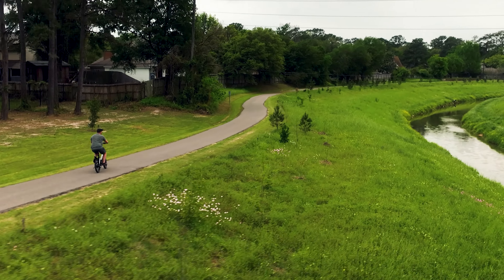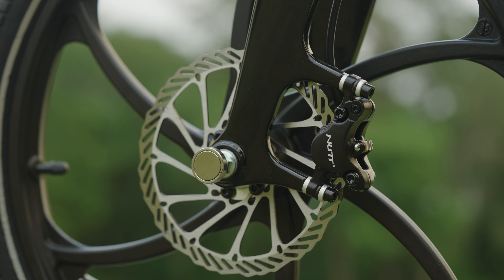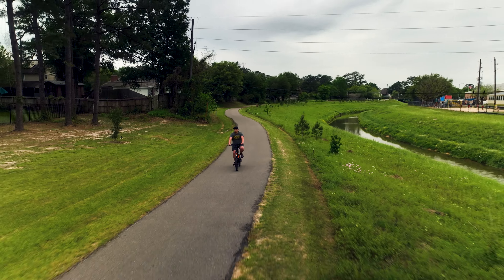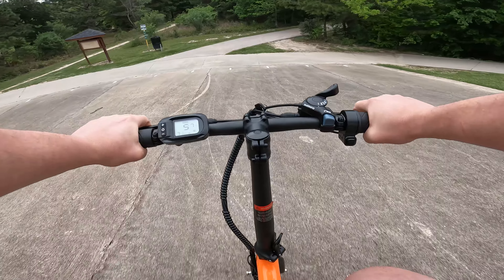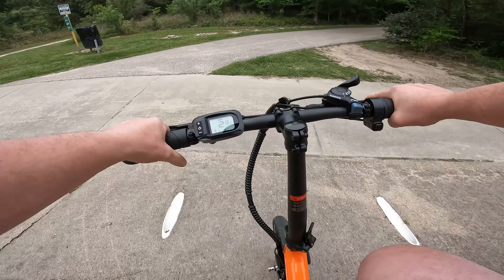Equipped with hydraulic disc brakes and 160-millimeter rotors on the front and rear, the Fiene delivers reliable stopping power at the tip of your fingers. These brakes provide excellent control and responsiveness, and you'd be able to navigate city streets and crowded bike paths safely. I even did a bit of skidding in the grass and definitely felt like I had good control over it the entire time.